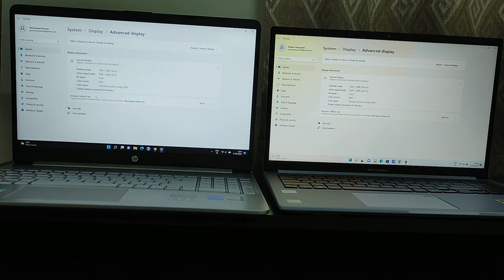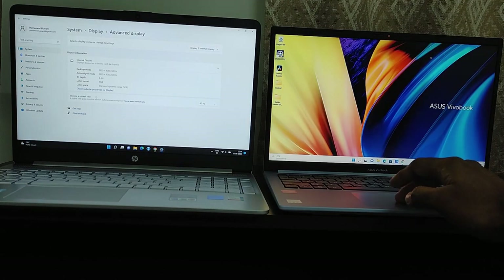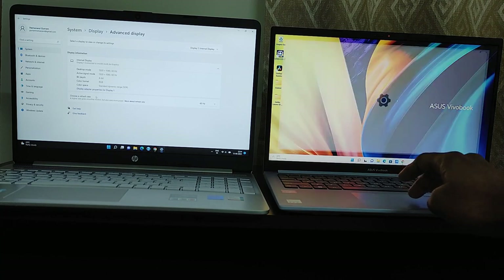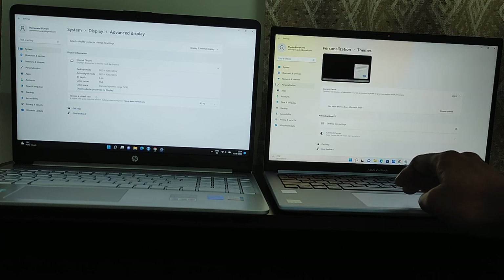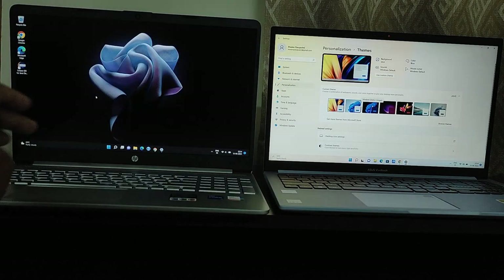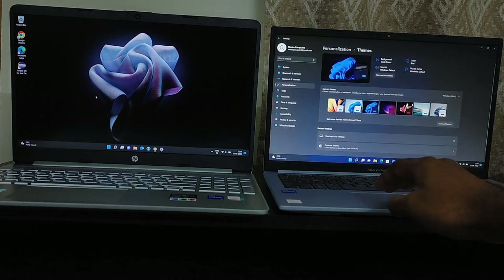Both laptops come with 512GB NVMe SSD, so there is no significant difference there. Coming to build quality, the Asus Vivobook has better build quality compared to HP. There is flex in both laptops, but the flex is less and the build feels better in Asus Vivobook.